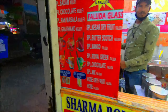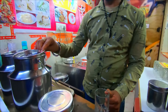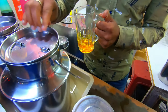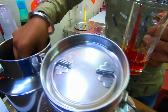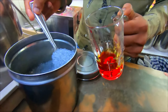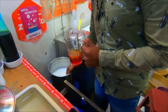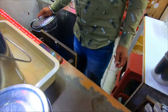So now we will see how he is making faluda. This is a syrup. We have ordered your mixed faluda. This is a vegetable — this is the main ingredient of faluda. This is lakcha faluda.